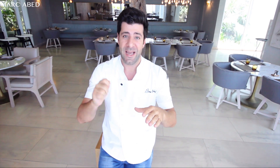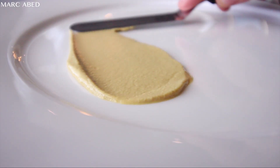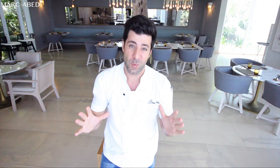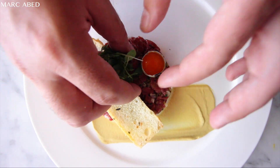Now for the plating, I'm going to make it very sexy and very easy. In a white dish, we're going to add the moutarde de Dijon and spread it with a spatula. We're going to add the cylinder on top, then add the steak tartare inside. We're going to remove the cylinder, add a quail egg on the side, and finish with the sakura cress on top.